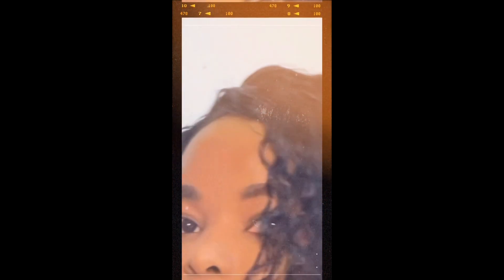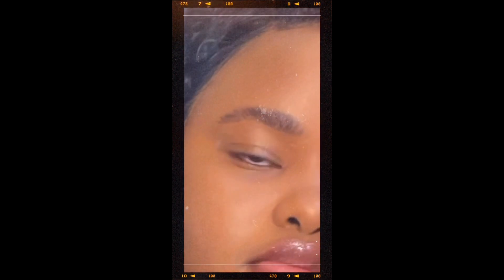Disclaimer: this is in no way a makeup tutorial because I also do not have any idea how to do my makeup. However, I do what works for me, and if you see something that you think would work for you, by all means take it. And if you have any advice on how I could better my makeup, please do share because a girl needs help. That being said, let's get into the video — I really hope you enjoy this one.